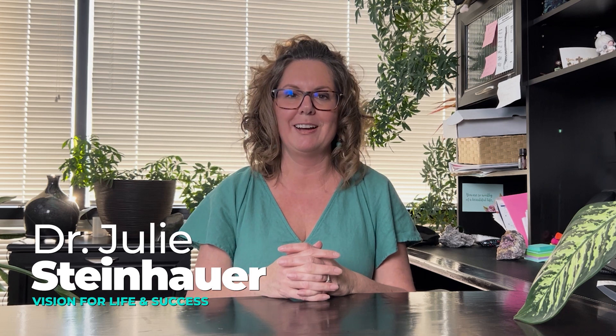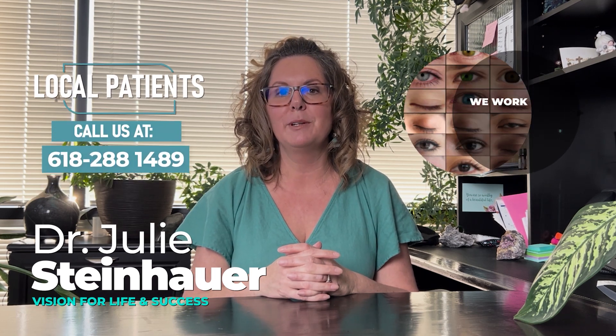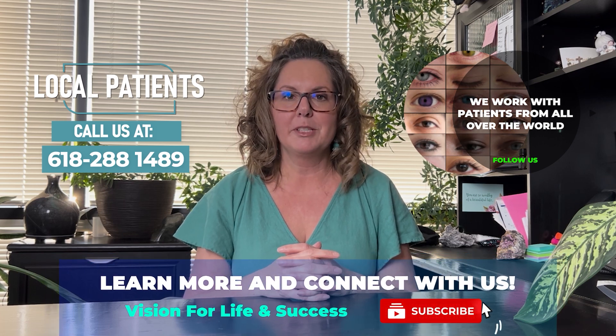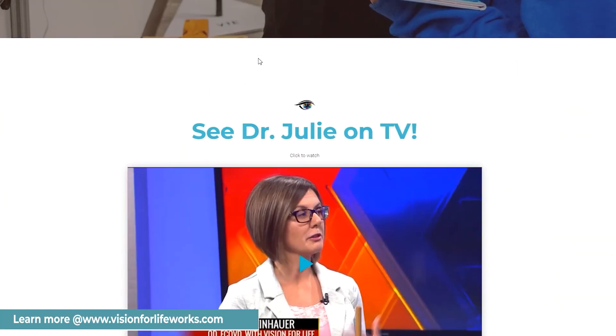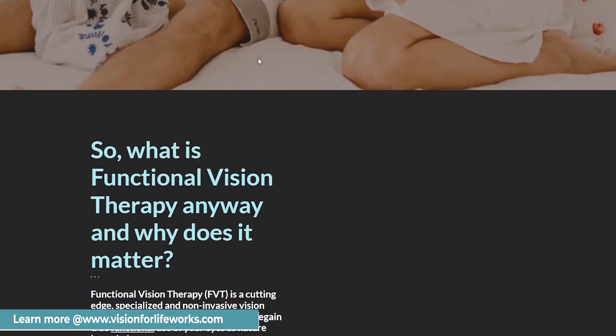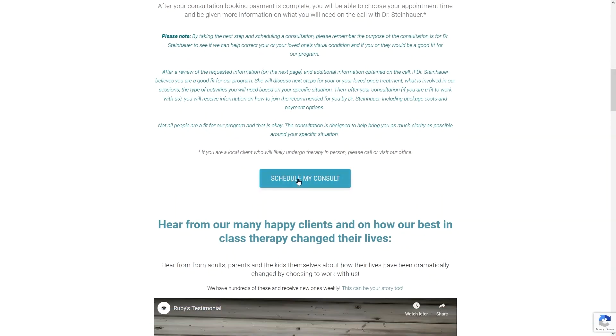Before we do that, let's talk about how you can connect with us. If you're local, call us at 618-288-1489. If you're not local, go to our website at visionforlifeworks.com and you can either take a quiz, read some more information about what we do, or it may just be time for you to schedule a consultation with us.